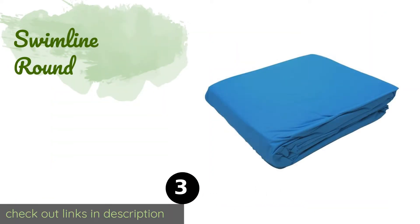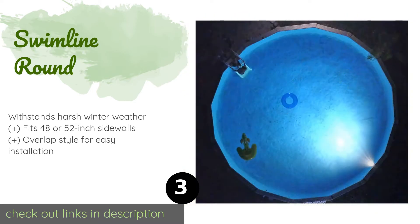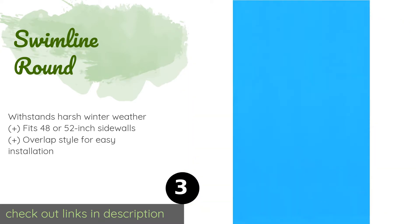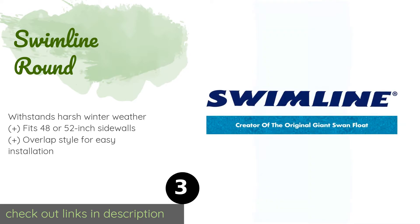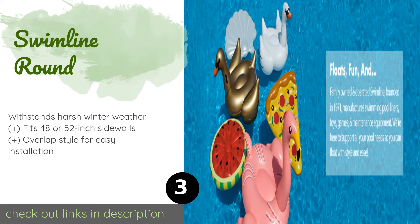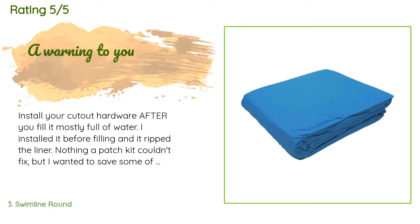The number three is the Swimline Round, from a 50-year-old outdoor equipment manufacturer. The Swimline Round comes in sizes ranging from 16 to 33 feet and boasts a durable 25-gauge thickness. It sports a vibrant solid blue color that'll make you want to jump right in. This product is available on Amazon for $112 — check out the link in the YouTube description below. The average rating is 4.3 stars with more than 174 customer reviews.